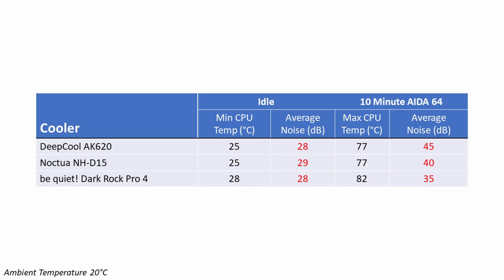Looking at the results, in terms of temperatures the AK620 performed really well, giving exactly the same idle and load temperatures as Noctua's NH-D15. Both of these coolers outperformed the Dark Rock Pro 4 by 3 degrees at idle and 5 degrees under load. In terms of noise levels at idle, there wasn't really any significant difference between the coolers — Noctua's NH-D15 was just one decibel quieter than the other two.